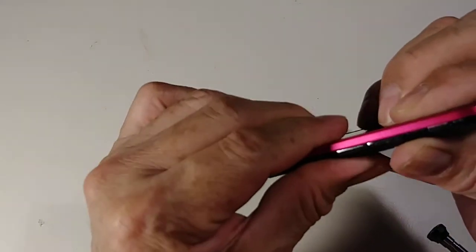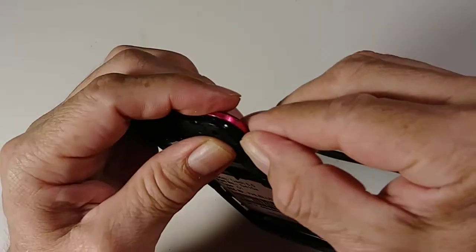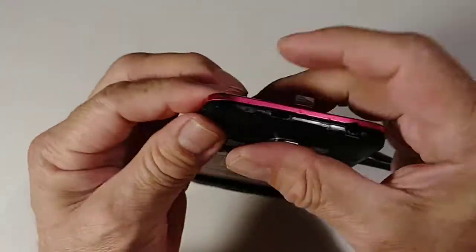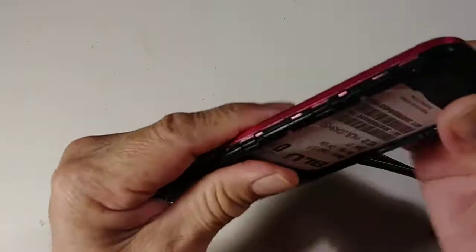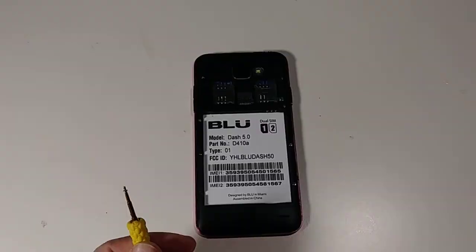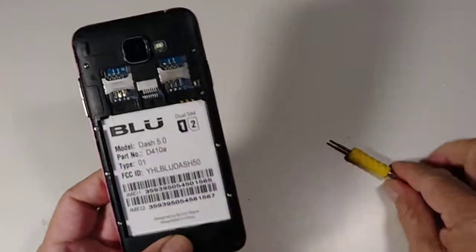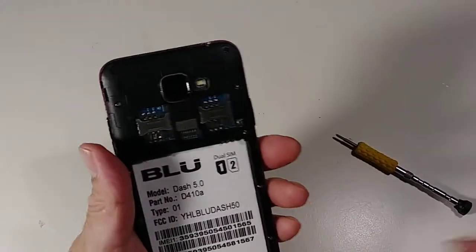Make sure you close it here first by the volume buttons. Close it here, here, here, here. Make sure it clicks. Now I'm going to put on the screws. This is the last screw — I already screwed the 11 others and this is number 12. The volume buttons are working.